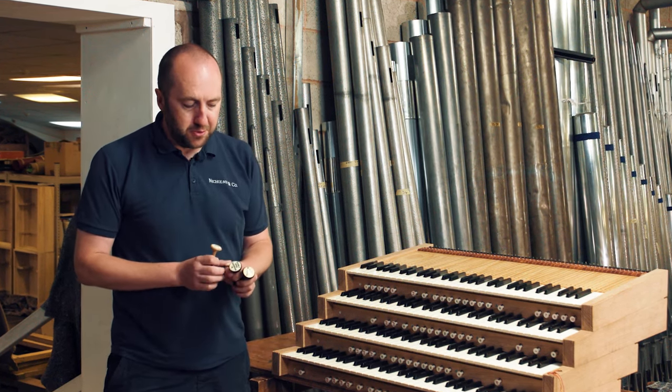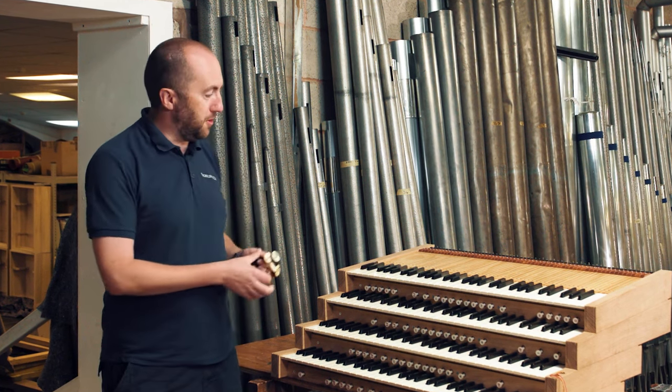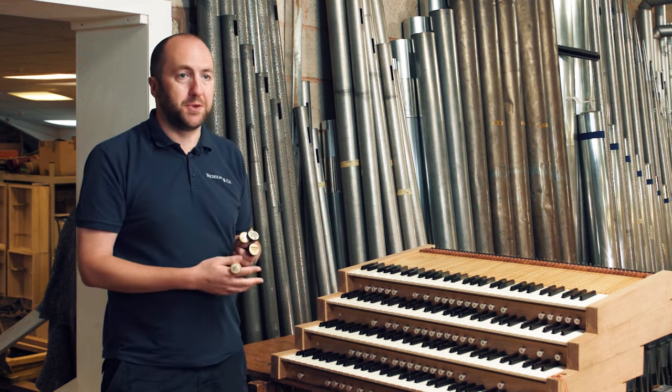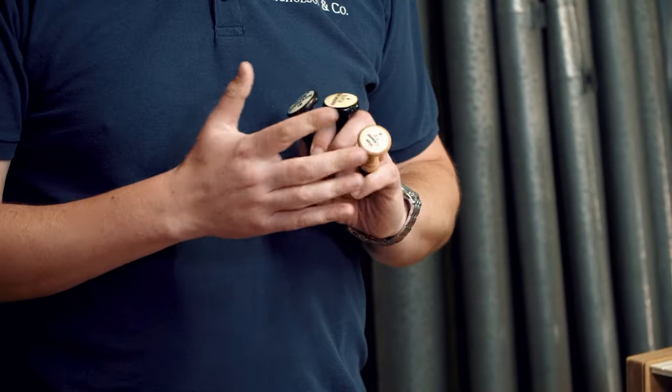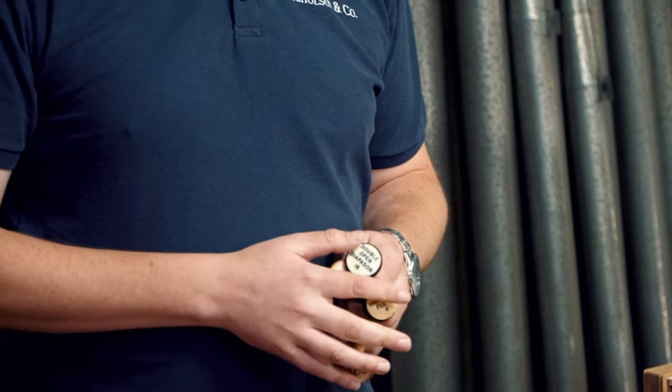We've also got, for example, a wide variety of different drawstop heads that will be either side of the console. And we have to decide what's the best typeface and style to use to give the console the right atmosphere and appearance.